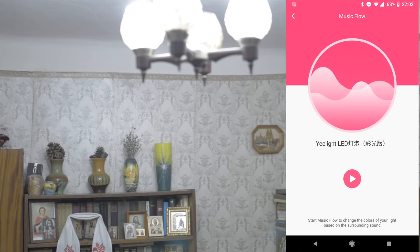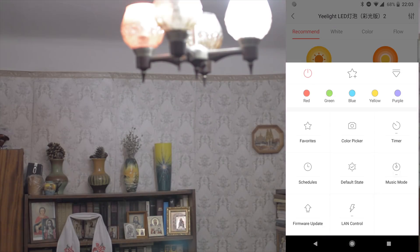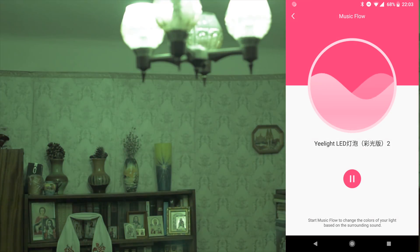In Music Mode, your phone's microphone catches sound, the application analyzes the sound and changes the color of the bulb accordingly. I will set it so it works exactly — almost the same. I set both bulbs to this mode. Test, test, test, test.